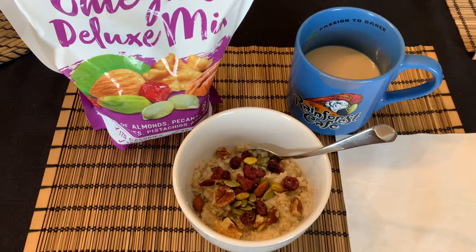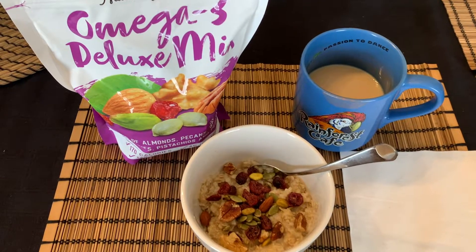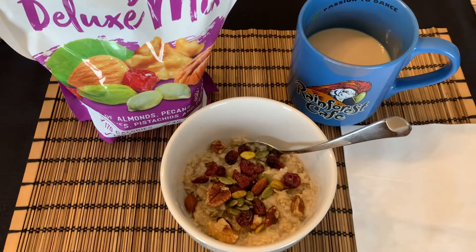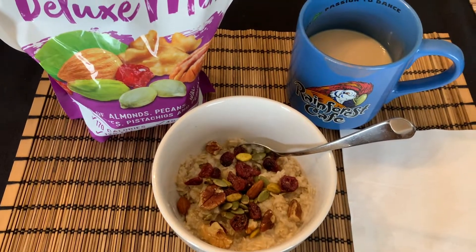For breakfast I have a half cup of oatmeal, which is four points; 20 grams of the omega-3 deluxe mix, which is three points; and my caramel protein in my coffee, which is two points for the whole bottle. I'm down in my workout room going to walk on the treadmill very slowly — my knee is still not okay, so I'm just doing a quarter mile at a time, just trying to get some movement in.